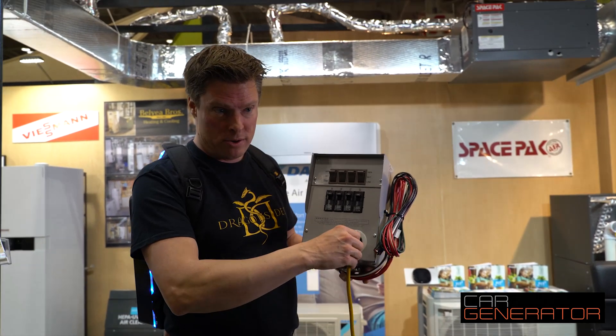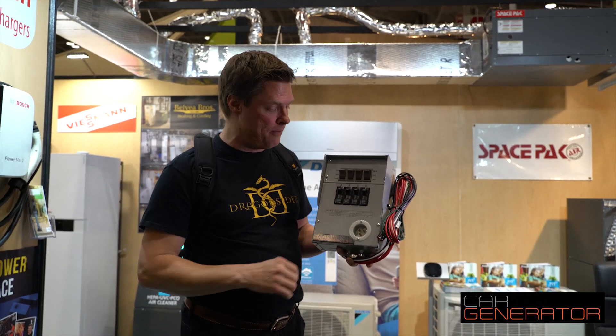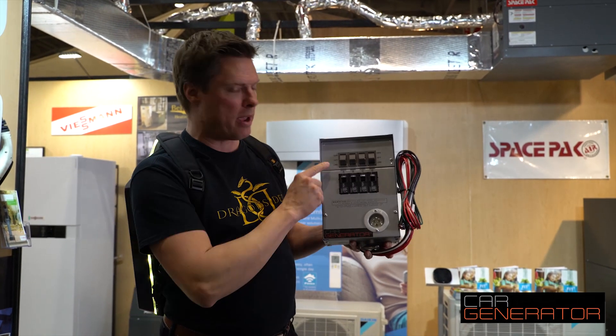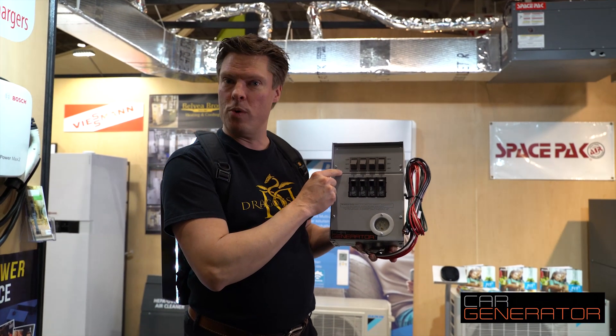When the power comes back on, it's really easy — just unplug this, put your extension cord away, and switch them back. That's line hydro. We'll just move all these back and now everything is running back on regular hydro just like you normally would.